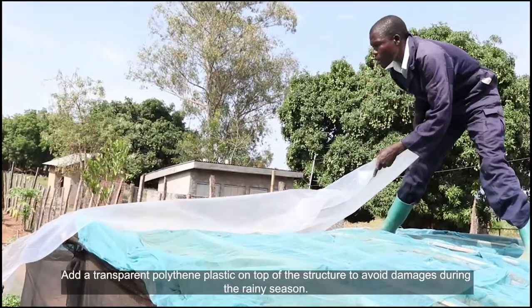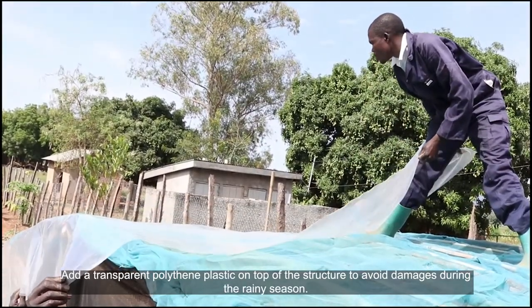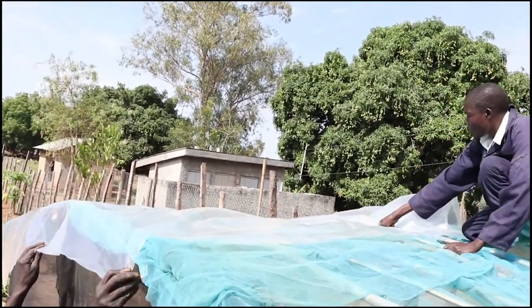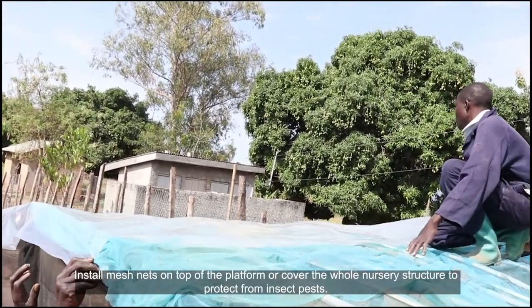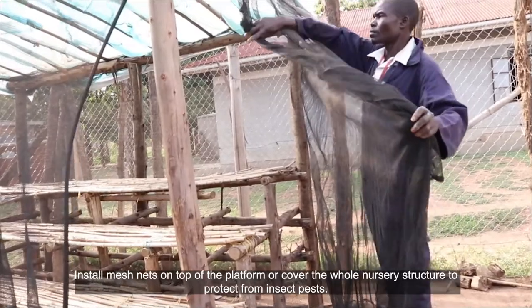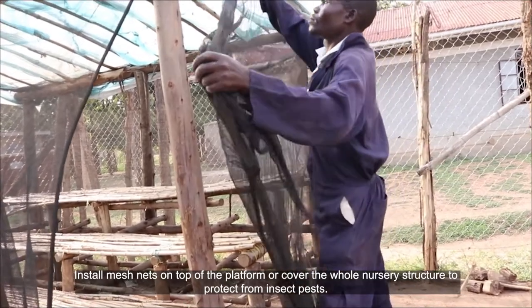Add a transparent polythene plastic on top of the structure to avoid damages during the rainy season. Install mesh nets on top of the platform or cover the whole nursery structure to protect from insect pests.